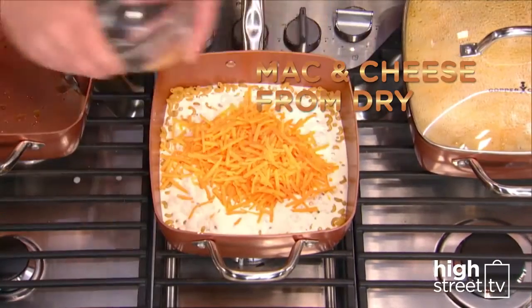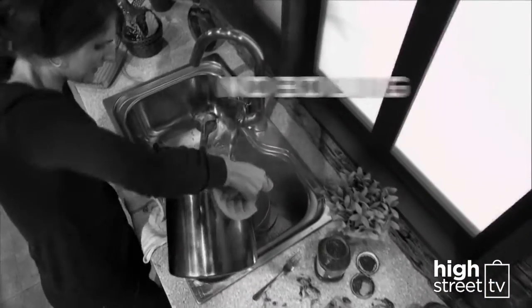Even cook mac and cheese from dry right in its own sauce. Delicious! No more boiling and straining.